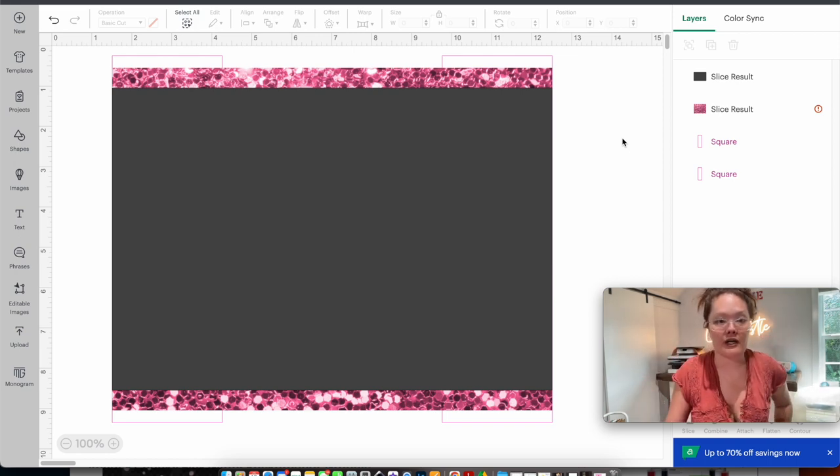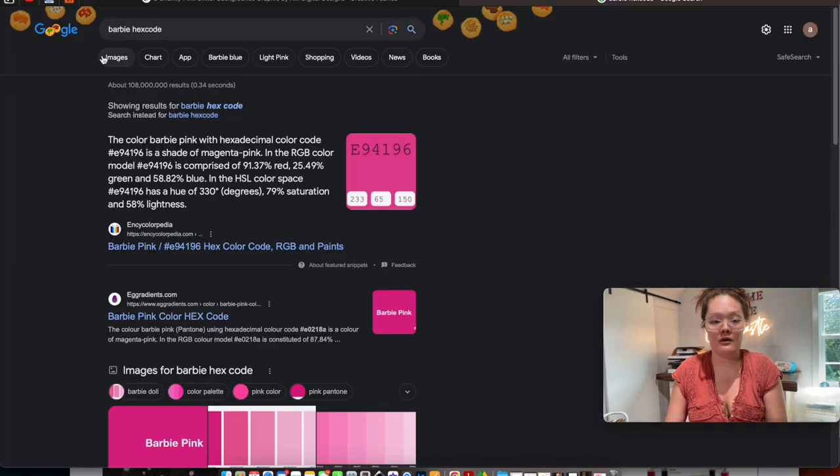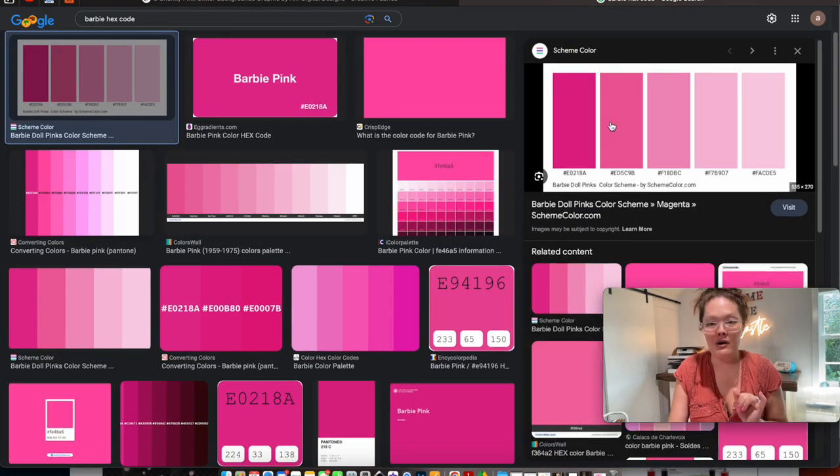I love to matchy-match everything, and since we're doing a Barbie theme, I'm going back to my internet browser to search up 'Barbie hex codes.' I always look for theme hex codes when I want to know what colors to use — the internet has everything. The first result is the Barbie color scheme — I'll right-click and open the image in a new tab. These are all the colors I'll be using inside Cricut Design Space.